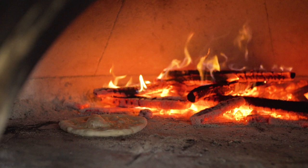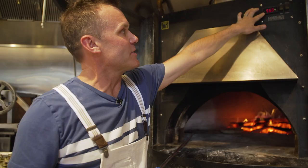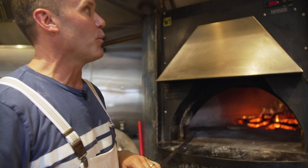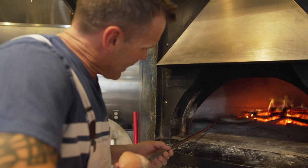Right now we're at 550, but this thing will be up to 700 degrees this afternoon when we really start pulling it up. It's early in the day — we're just kind of getting the stone hot — but tonight when we're at full bore on a big Friday or Saturday night, we're gonna be cooking these pizzas in about 90 seconds. Just trying to get as much caramelization as we can, get as close to the fire as possible.